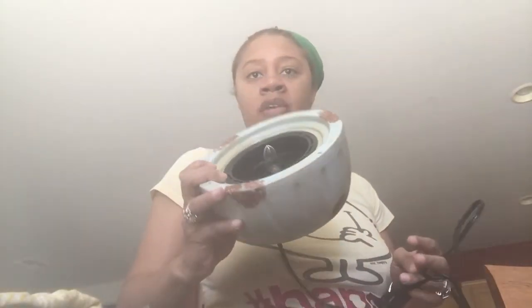Y'all probably would want to talk about the wax warmer, so I'm going to slide y'all over here to show you. This is a Candle Air fan fragrance warmer by Candle Warmers Etc. I had never heard of a fan fragrance warmer before.